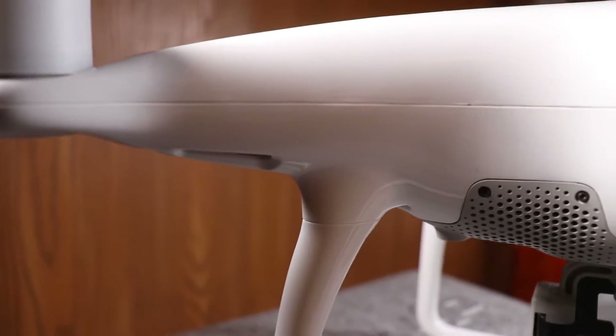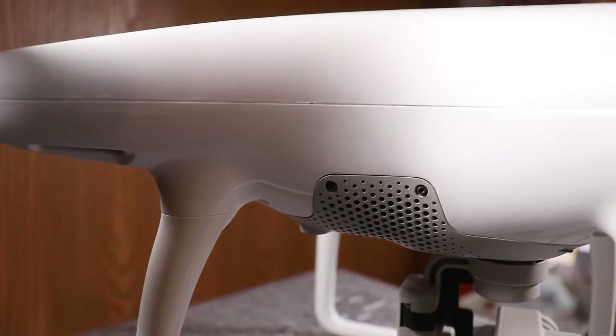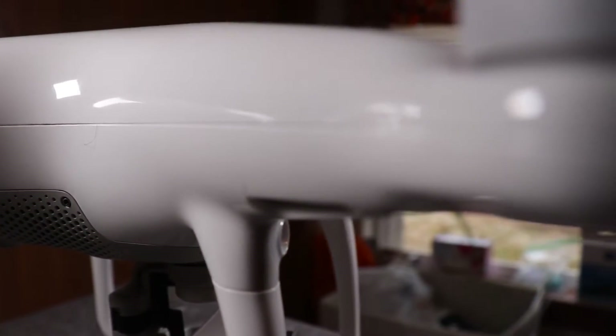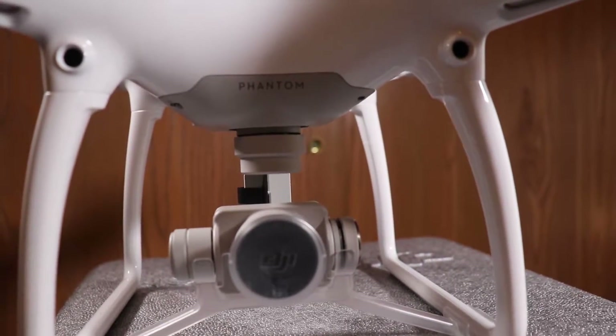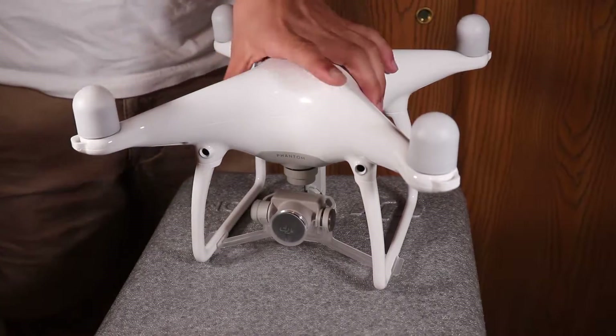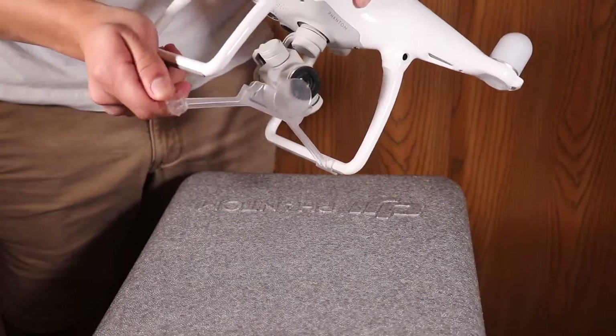The Phantom 4 comes with a 12-megapixel 4K camera, it can hit speeds up to 45 miles per hour, and has a transmission range of about 3 miles. It can fly well above 400 feet and has a built-in gimbal stabilizer to keep your footage nice and smooth.